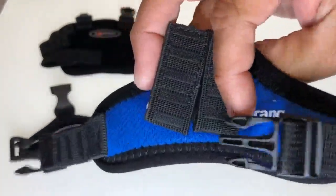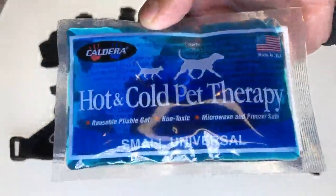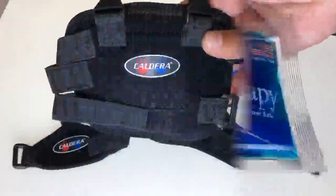The product was the small size version and included several strap attachment pieces and a hot and cold pouch to insert into the injured leg strap.